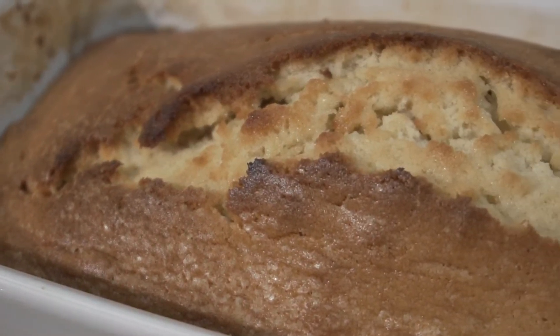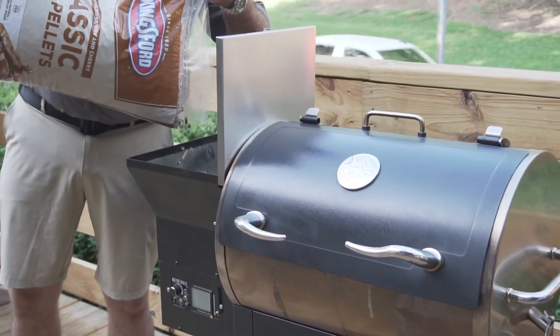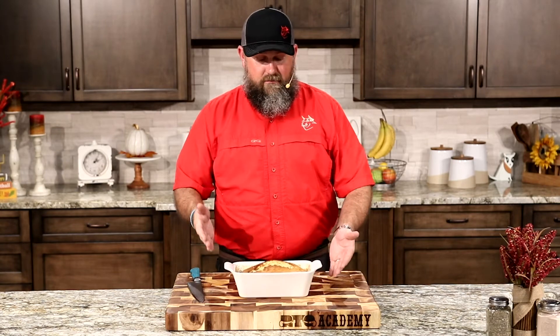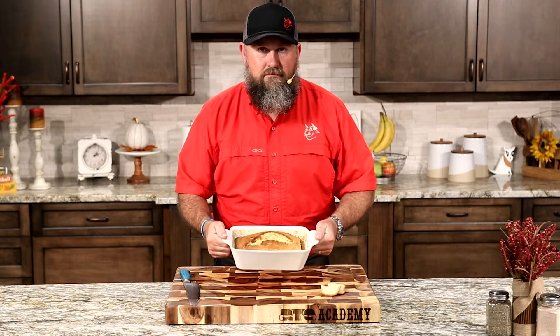This pound cake turned out absolutely delicious. It's golden, it's buttery, it's cooked to perfection on the RT340 using the Kingsford Classic Pellets — gives it a good base of smoke that really amplifies whatever you're going to add this pound cake to. Before I give this to Chef Greg so he can make a trifle with it, I'm going to taste a little bit. This has got a beautiful texture to it — doesn't crumble. Sweet, smoky, buttery. Do not sleep on this, ladies and gentlemen. This is a great addition to your holiday meal. Make sure you follow Kingsford and Rectech and subscribe to their YouTube channels for more amazing content this holiday season.